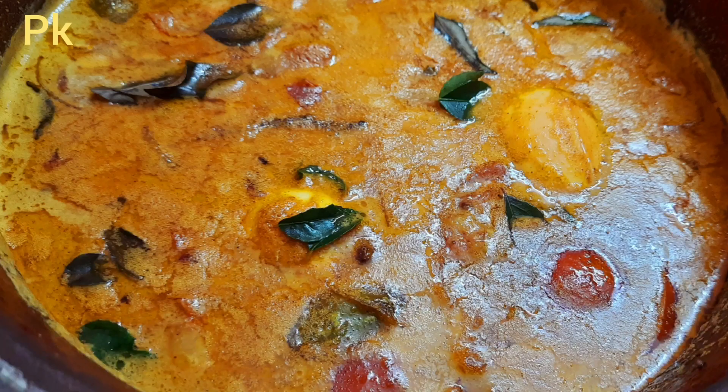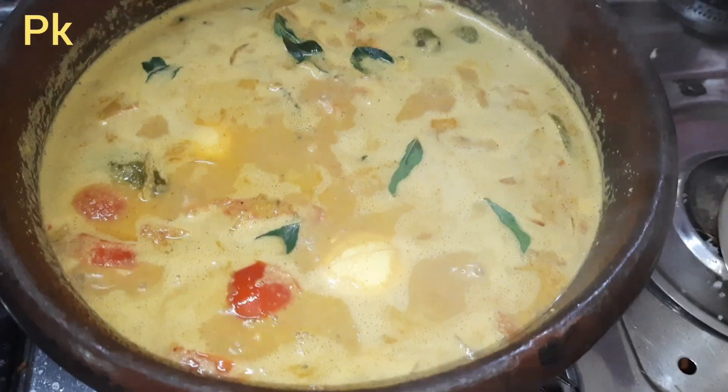Hello, welcome to my channel. This recipe is amazing — let me show you how to make it.